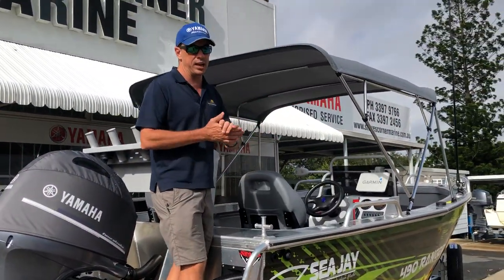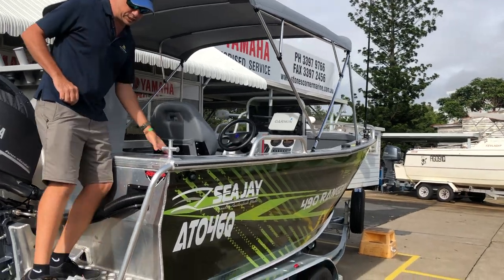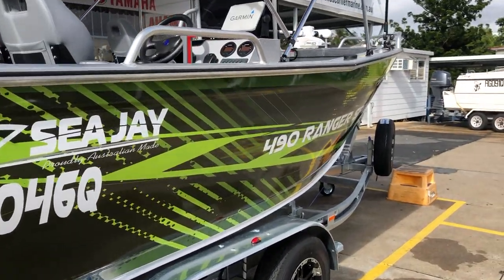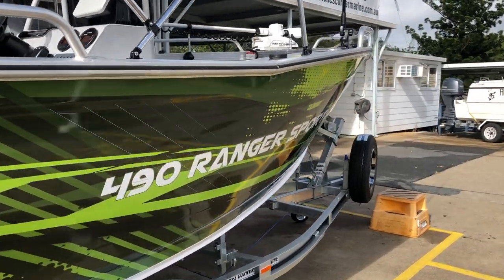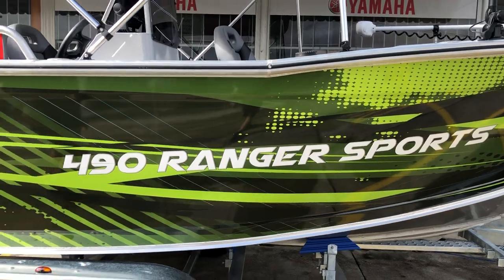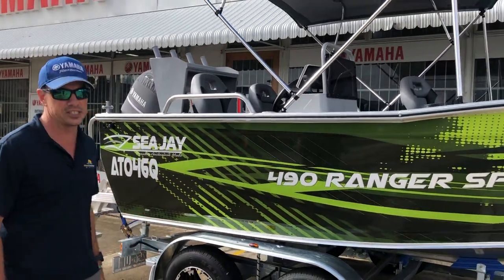While I'm standing here looking at the outside of the boat, I want to point out a couple of other features. That is the CJ factory chemo wrap, which has been popular. It looks fantastic on the water and these vinyl wraps really do set them off.